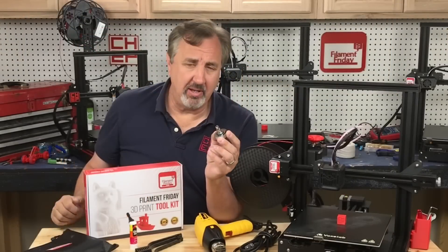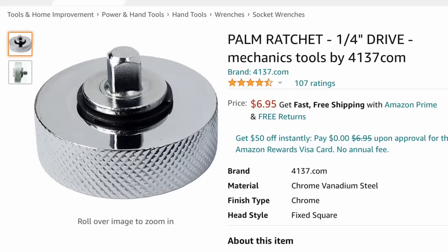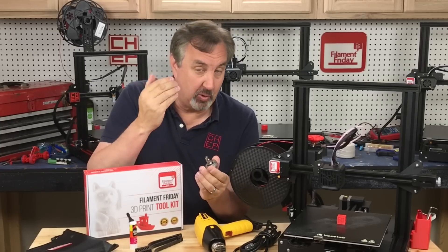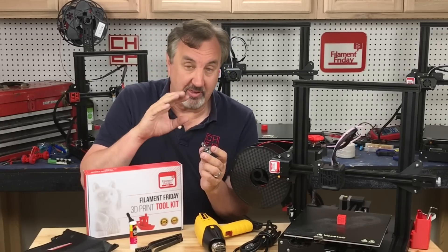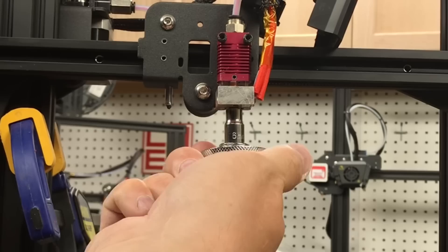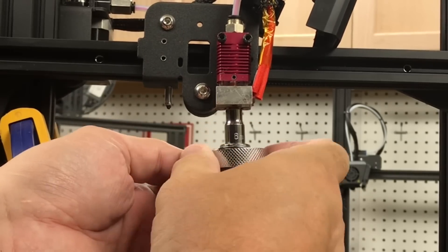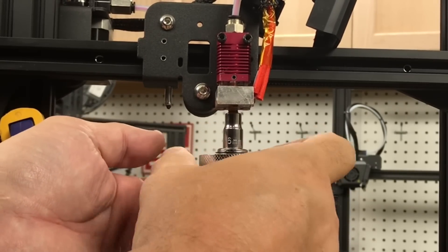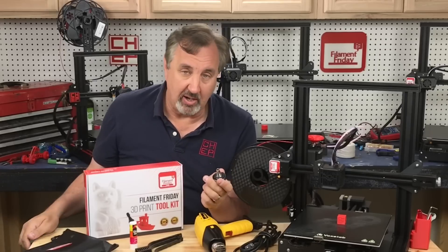Another tool I recommend, not currently part of the Filament Friday toolkit, is a thumb ratchet with a six millimeter socket. Especially if you're working with Creality or Creality clones, this six millimeter socket will fit the nozzles. It's ratcheting so it'll go either way — just flip the lever to tighten or loosen. It's pretty heavy but you can really crank on it. Just heat the hot end up, twist this, and you take that nozzle right out.